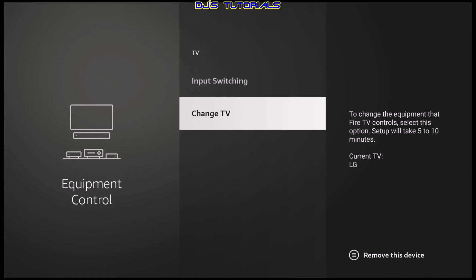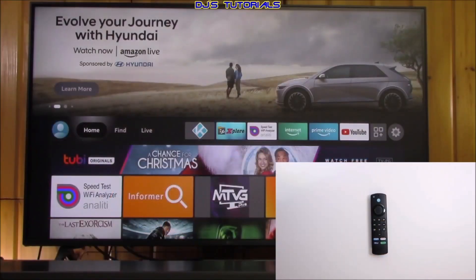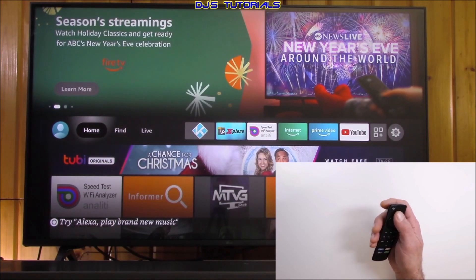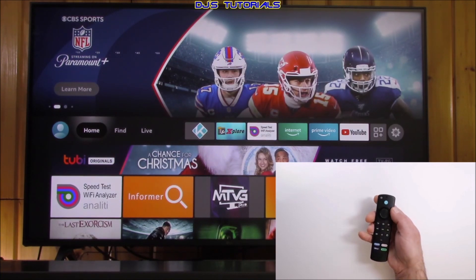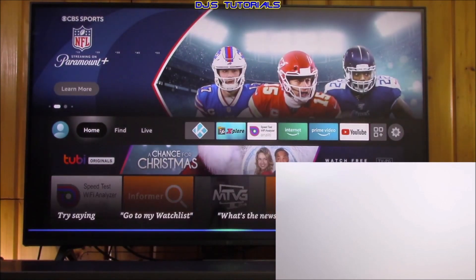Once you have the correct remote and the correct TV set up, to switch inputs let's go to our home page. All you need to do is press and hold the microphone button and say the input name you want to switch to — like HDMI one, or antenna, or whichever input you want. For example, say 'switch to antenna input.'